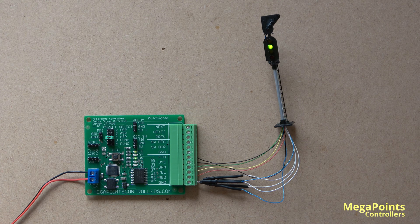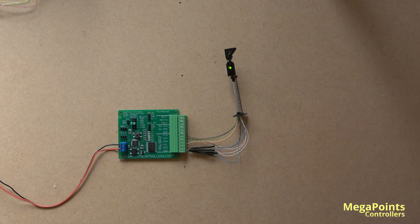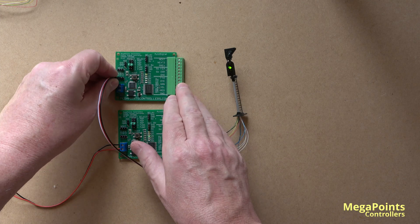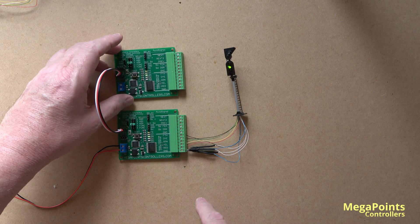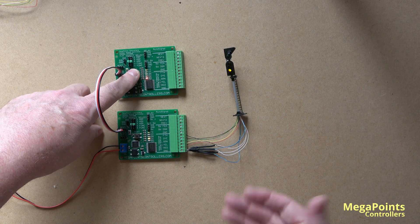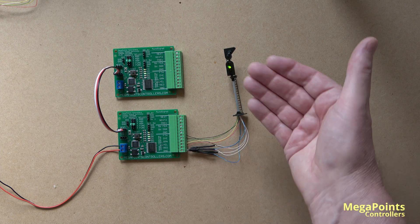Your first question if you're new to signalling might be: how do I set yellow? Well, you don't — because this board can either be at danger or not. To get a yellow or double yellow signal, you would have a signal further down the track that is set to danger. So if I take another auto signal board — these cables are included with the auto signal — and connect this here to the previous and here to the next, this board now has power. So if I set danger here, then in four aspect signalling this will set yellow. Release, and after about one and a half seconds it will go back to clear.